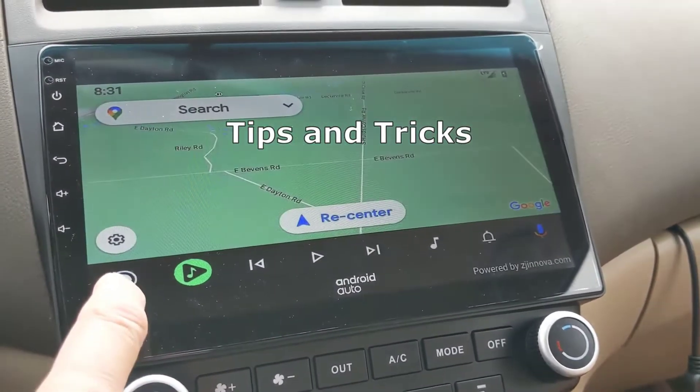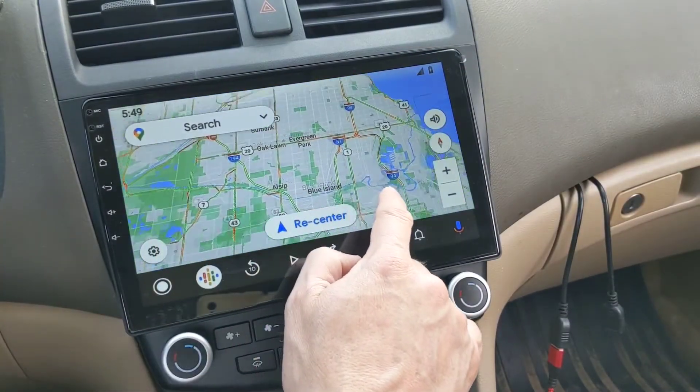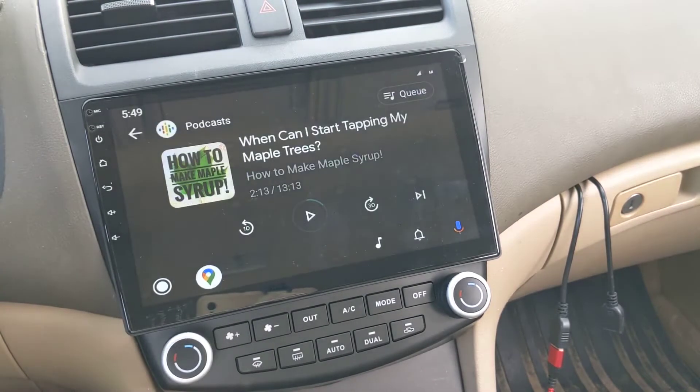Here's a couple of notes. Starting with Android 10, Android Auto is built into the phone. This means you no longer have to install a separate app from the Play Store to use Android Auto with your car display.